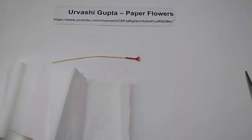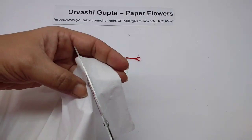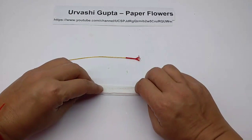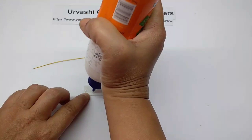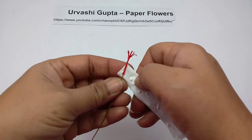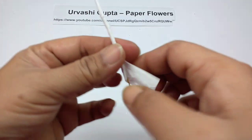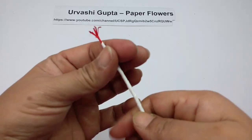Now take some tissue paper and cut off about a one-inch-wide piece. Fold it, apply glue, and wind it around the wire, leaving a little bit on the top.